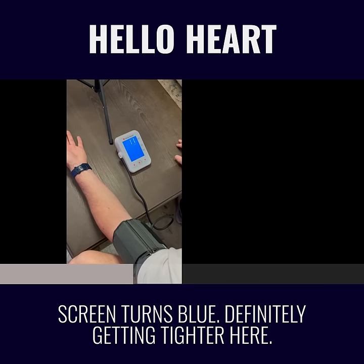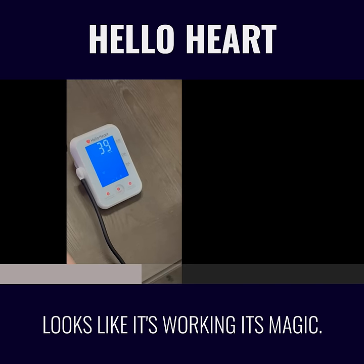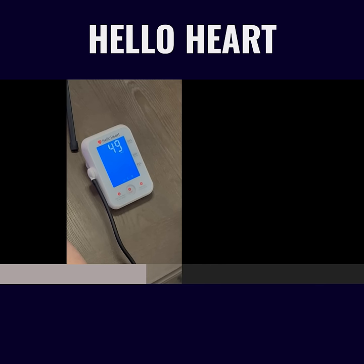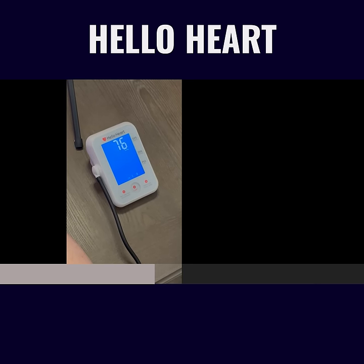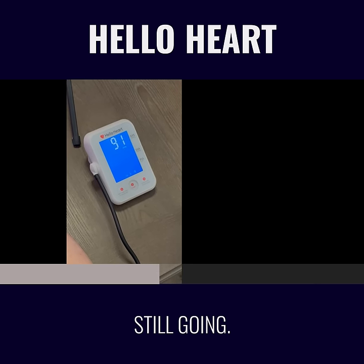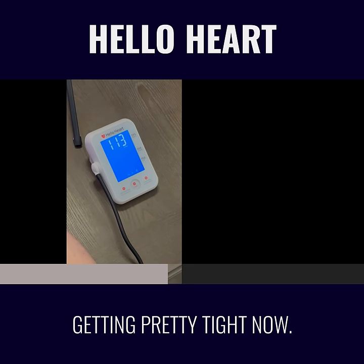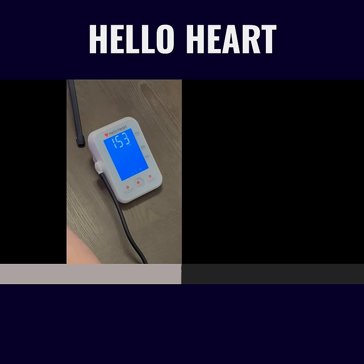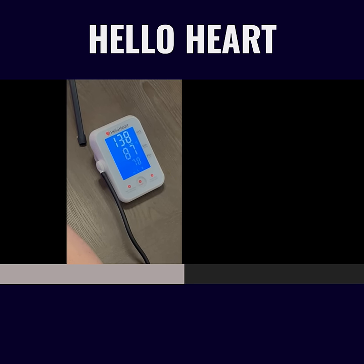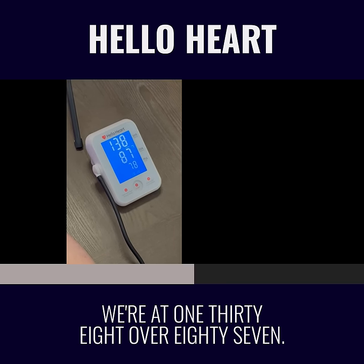The screen turns blue. Definitely getting tighter here. Looks like it's working its magic. Still going. Getting pretty tight now. It looks like making this video got me a little anxious — we're at 138 over 87.